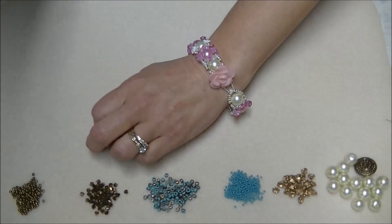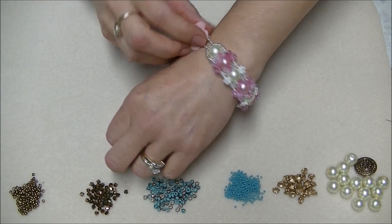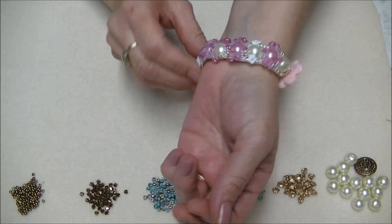I'll show you what it looks like on. It's really a cute little thing. Just kind of put the flower to the side there and you can see it's kind of cute.